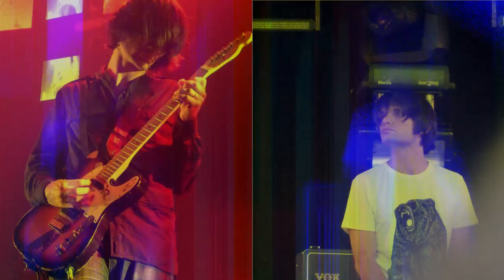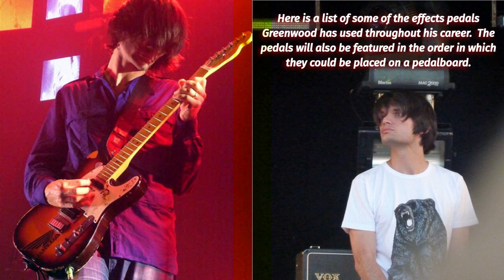Here is a list of some of the effects pedals Greenwood has used throughout his career. The pedals will also be featured in the order in which they could be placed on a pedal board.